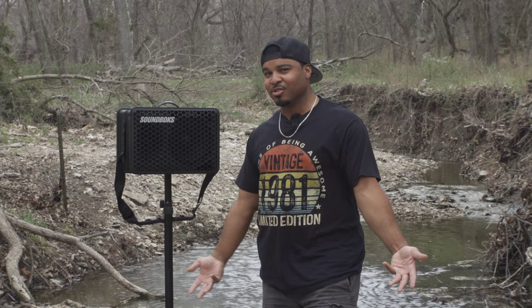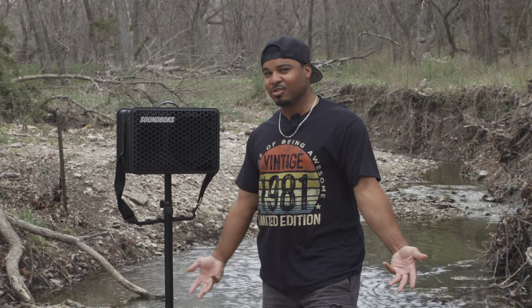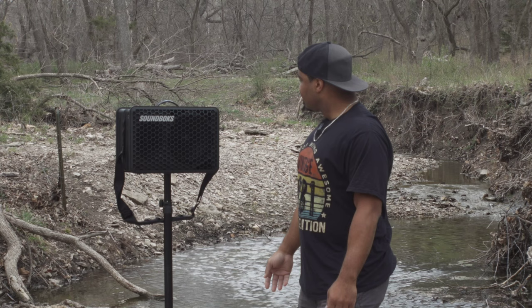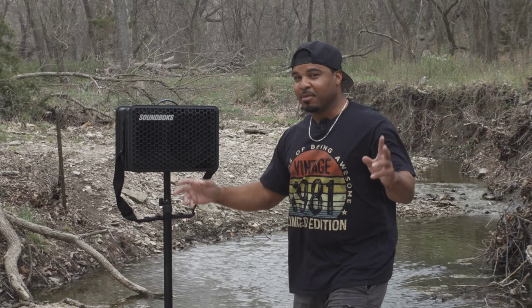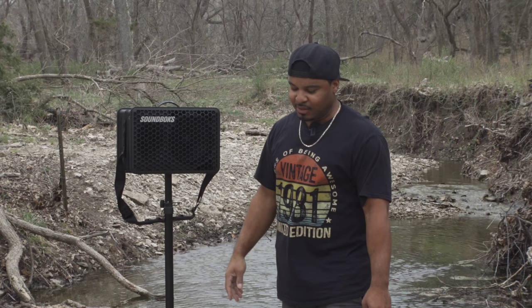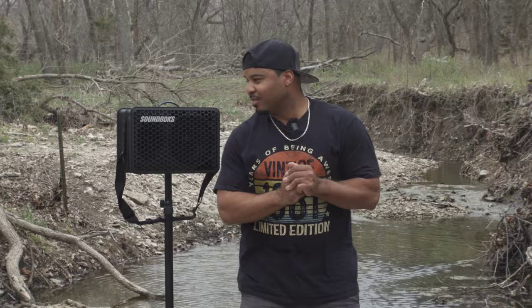In today's video we're gonna go over some features, go over how it sounds a little bit. Basically it's a $700 portable Bluetooth speaker — not so portable, but portable enough to be used on a tripod stand where the pole can go up inside the middle and keep it suspended in the air like this.